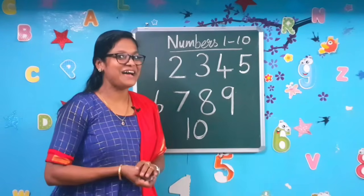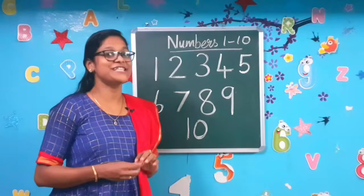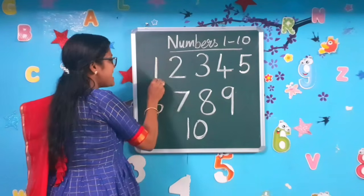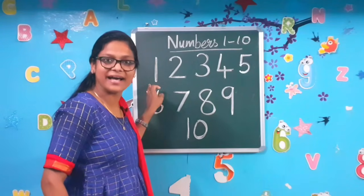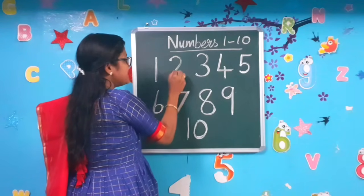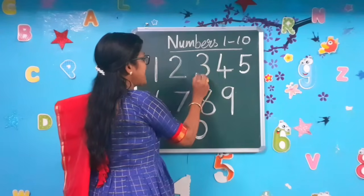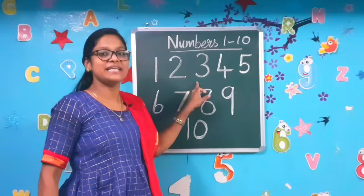I hope you all followed along. Listen to the number formation song, and I hope you all would have written the numbers 1 to 10. Repeat after me. Are you all ready? Come on, children. Draw a standing line down to make the number 1. Next, number 2: right curve and a sleeping line to make the number 2. Number 3: right curve and a right curve to make the number 3.